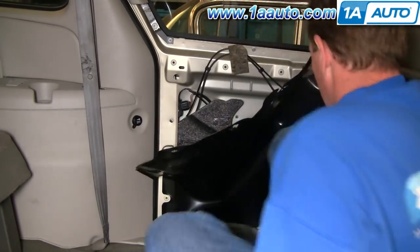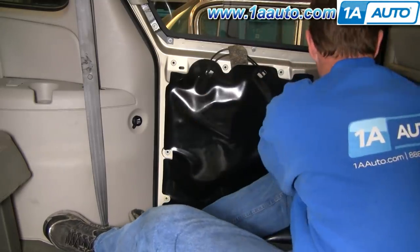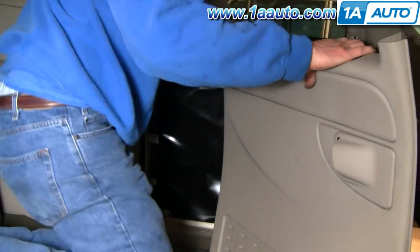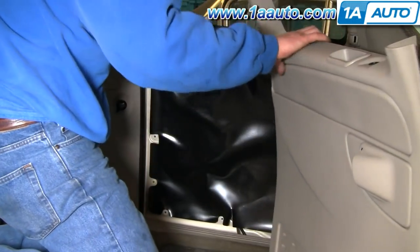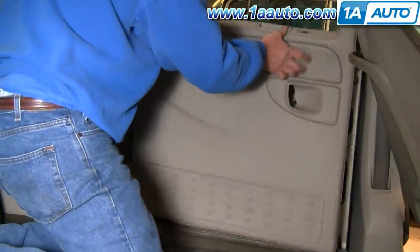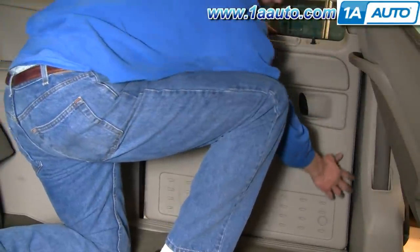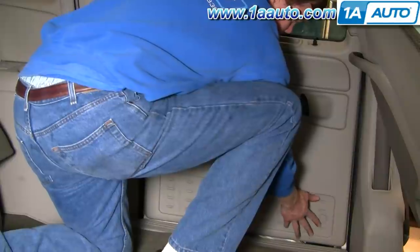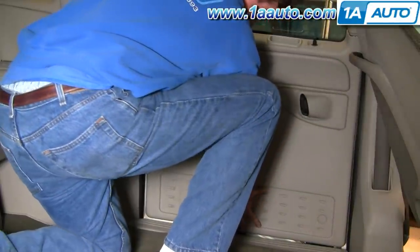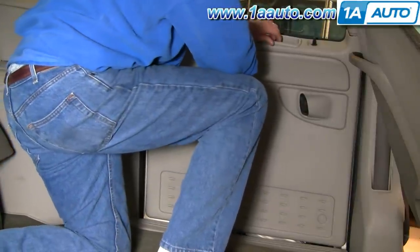Put the little sound deadening block back in and then carefully put your water shield back in place. Now to reinstall the panel, first make sure you pull up on the little top piece of trim and slide the door panel in behind it. Make sure your door lock knob comes through. Make sure it feels like the pins are in their right spots.